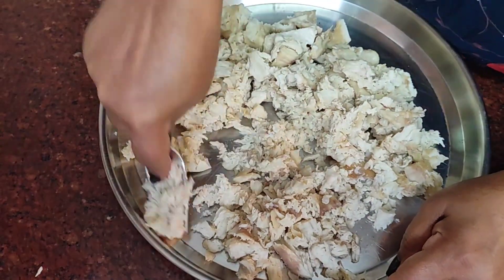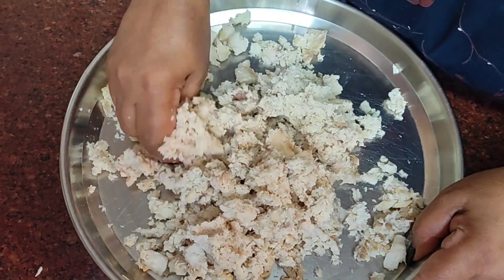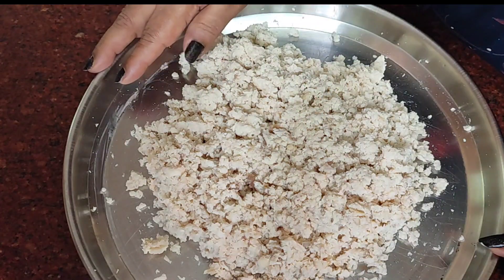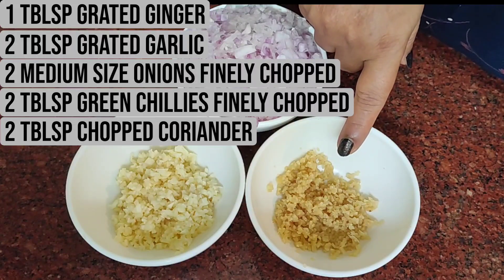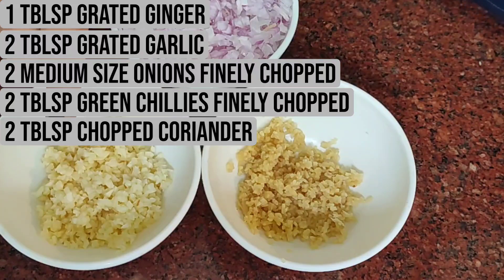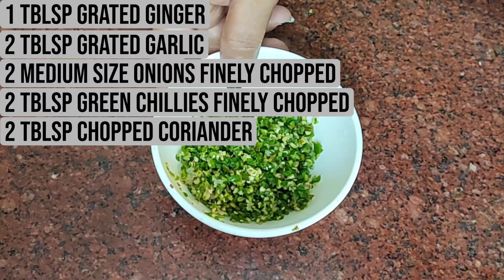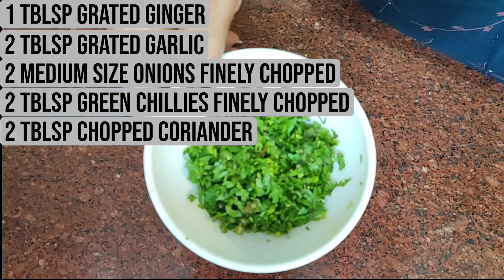You can also use your hands to mash them. I have now mashed them really very well and I'm keeping them aside. For 300 grams of fish, I will be adding these ingredients: about one tablespoon of finely grated ginger, two tablespoons of very finely grated garlic, two medium size onions cut really fine, two tablespoons of finely minced green chilies — you can add more if you like it spicier — and about two tablespoons of chopped coriander.